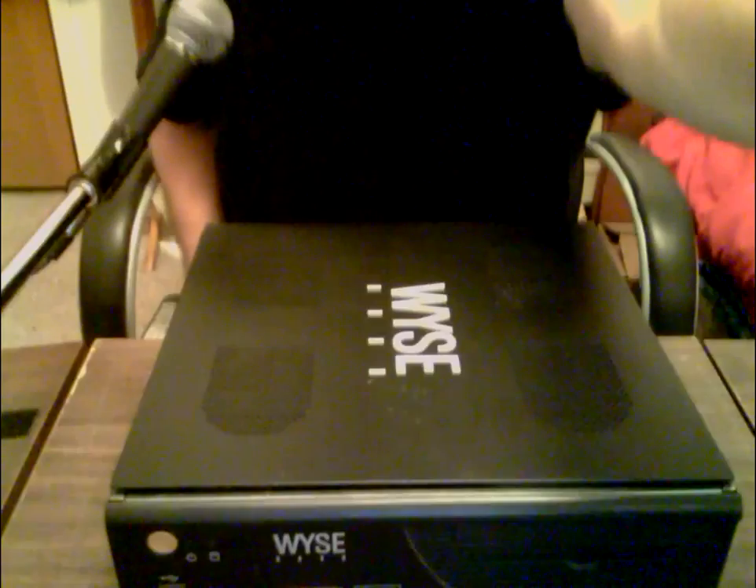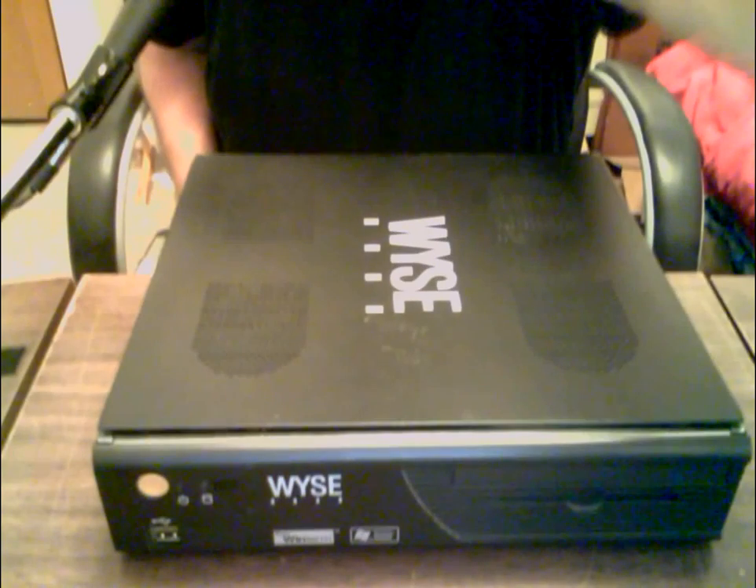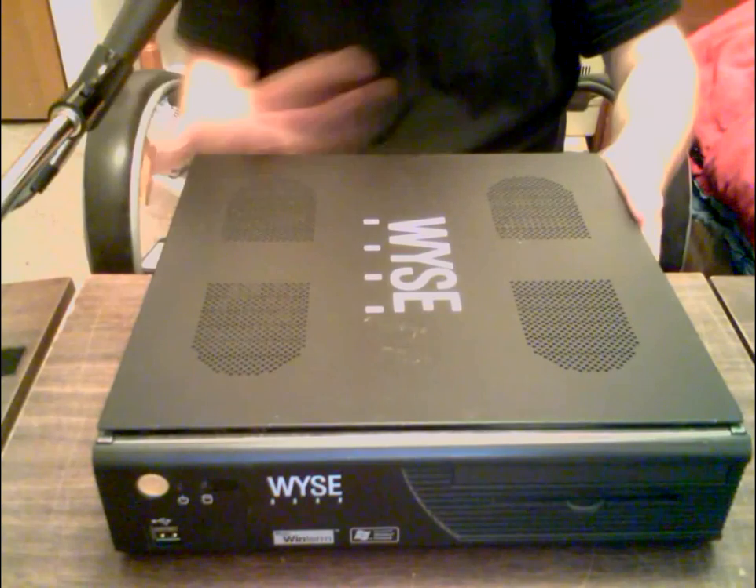I want to show you all my different ideas and then what I've settled on with the case — pretty sure. I'm going to move this laptop down to my table so I can do that.